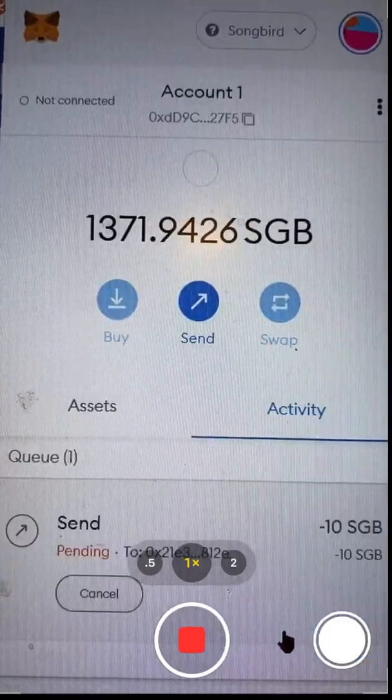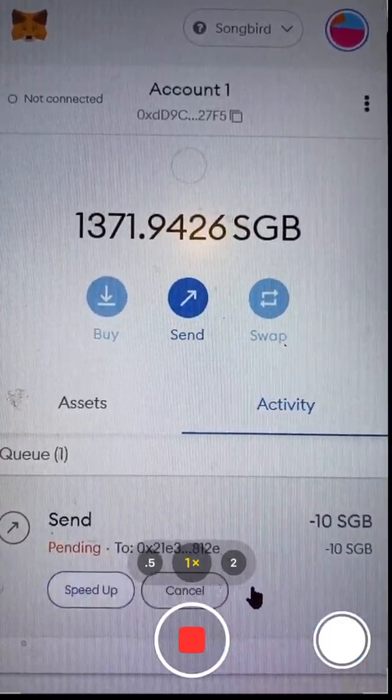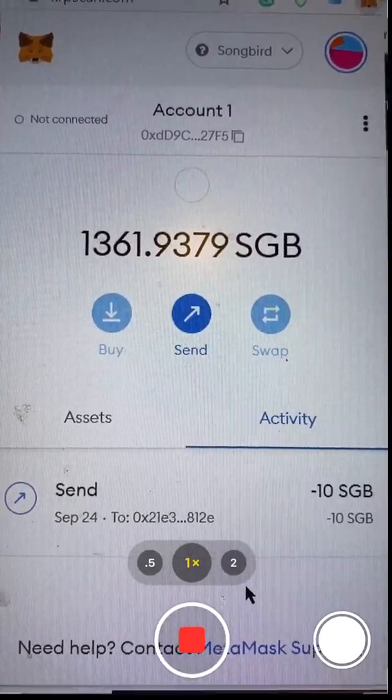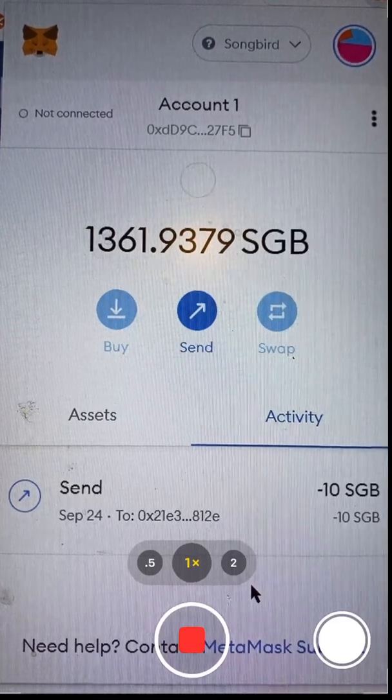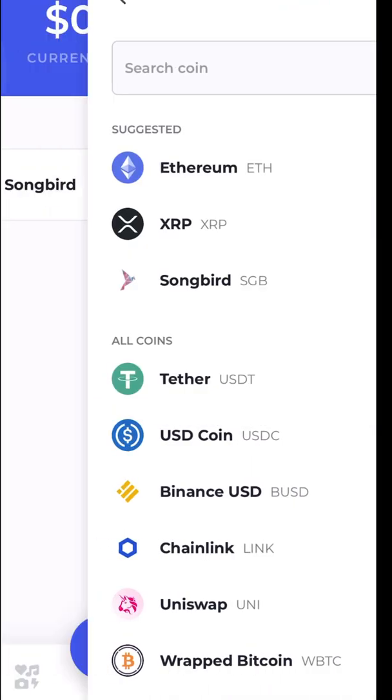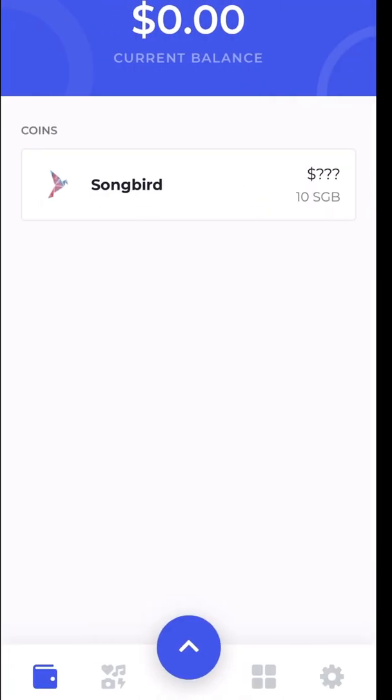I'm going to say Next — it tells me the fee to send the Songbird. I'll say Confirm. It shows that it's pending, then shows that it's sent. I'm going to close this and open my Songbird in the Bifrost wallet. Now I have my Bifrost wallet open and I can see that I received the 10 Songbird.